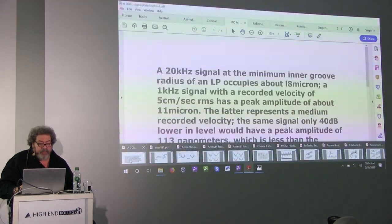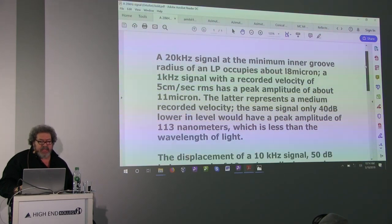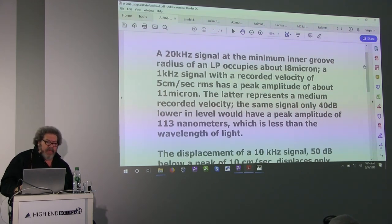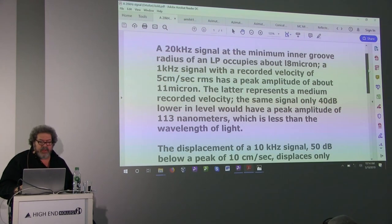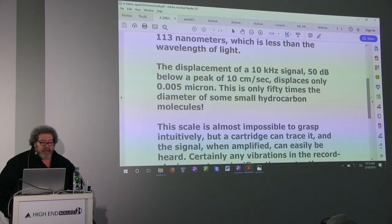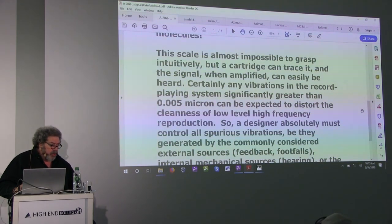I want to bring up something a brilliant competitor wrote about — an engineer from Ortofon, a wonderful cartridge company. It's a little technical, but there's something fascinating in here. Basically: a 10 kHz signal at 50 dB below peak level displaces the groove only 0.005 microns — that's 50 times the diameter of a small hydrocarbon molecule. Think about the scale. It says it's almost impossible to grasp, but a cartridge can trace it and the signal when amplified can be easily heard. This is how sensitive an analog record playing system is.